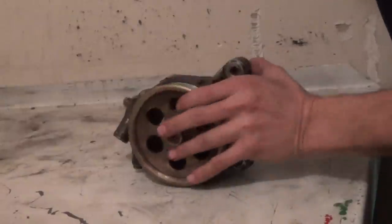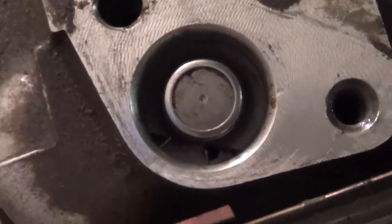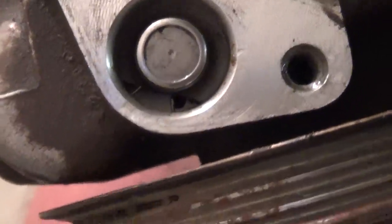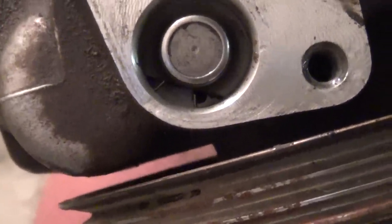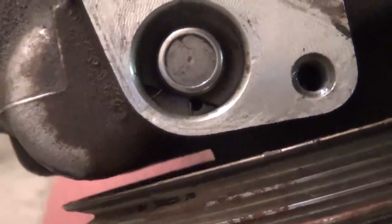Next order of business: look in that valve train, right down that bore, and you'll see two clips. You can grab either edge of the clip with tiny needle nose pliers and just pull it out. The clip is just a really fine piece of wire that's holding this valve in.